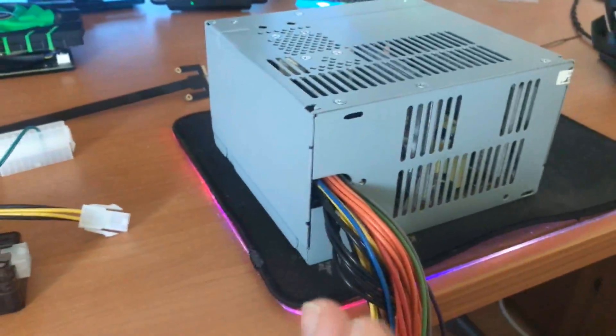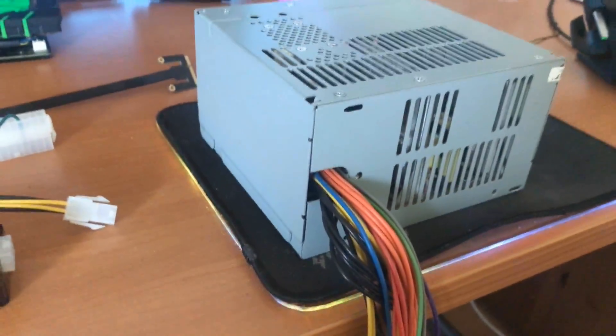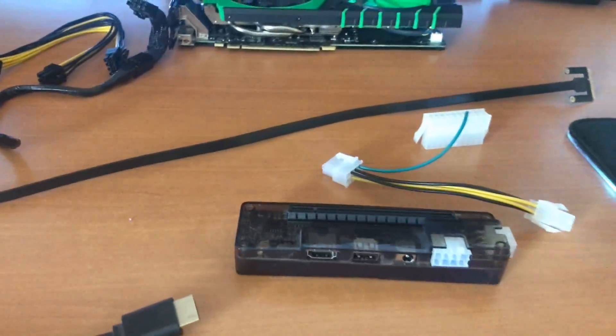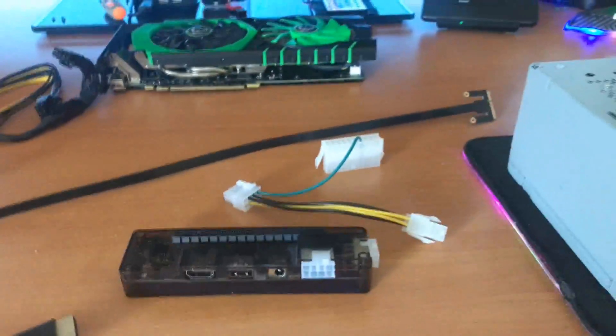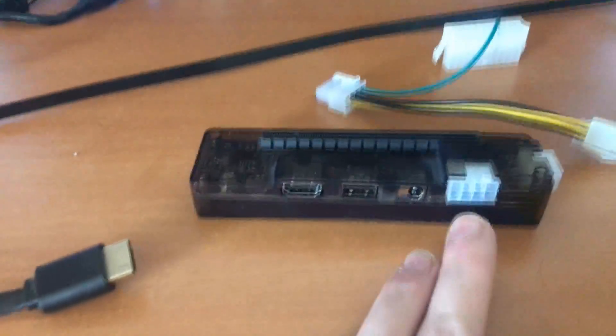You can use the included power supply unit, but I don't recommend it — it's not powerful enough and has a lot of coil whine. I'll demonstrate it in the video, but the one I use is a Dell OptiPlex power supply. I'll link one — they're really cheap, I bought mine for about 13 euros. They have 220 watts, which is plenty to power any GPU. I even powered a 1070 with it.